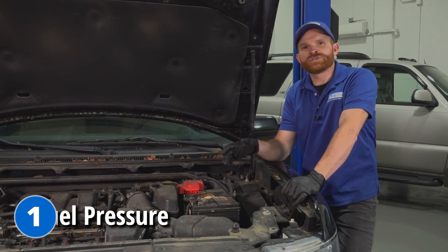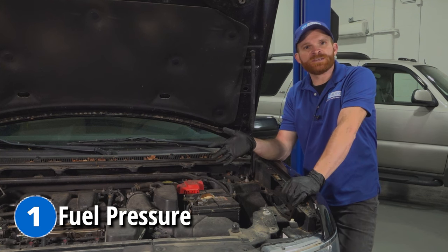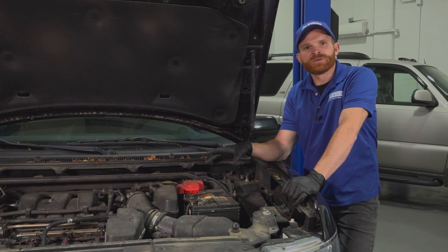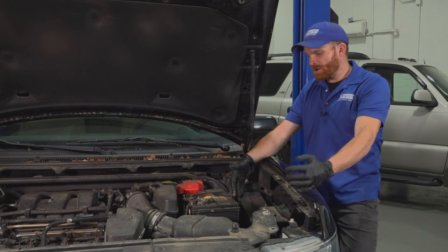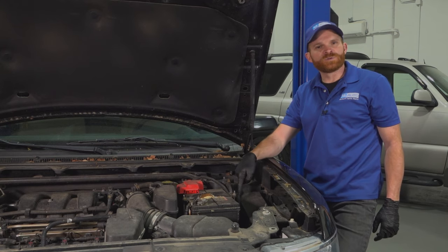If you find that you're having a starting issue or a starting-then-stalling condition on your Ford Flex, the first thing that you want to do is check for power leading down to that fuel pump. Go ahead and make your way underneath the hood to the fuse box.